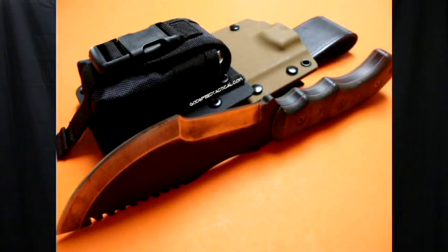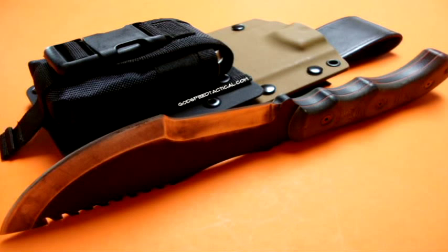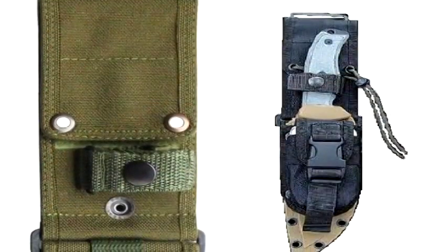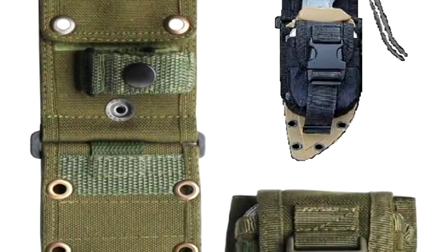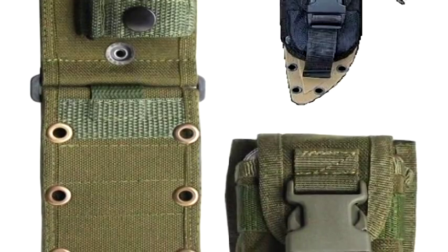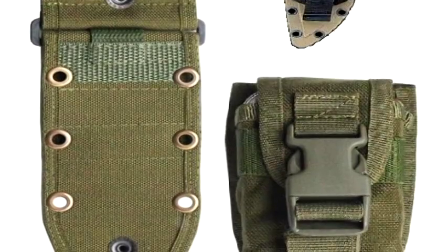Hey guys, welcome to 20 Bucks or Less. Bill here with a quick survival hack. As all of us preppers, survivalists, and DIY guys know, the ultimate survival knife is one of these — a knife that has a sheath with a built-in pouch where you can stash any kind of supplies you want, whether it be a micro first-aid kit, a knife sharpening stone, or another tool. But the problem is, the cheapest I've been able to find one is $50, and that's for the crappy ones with half a star rating on Amazon. Some of the better ones can cost up to $450 to $500.